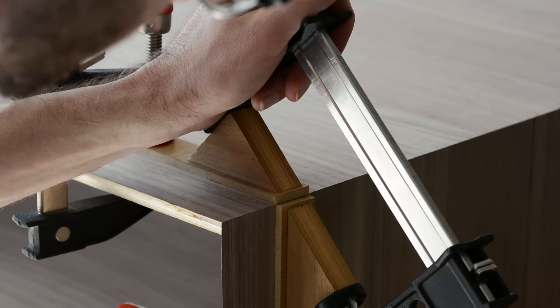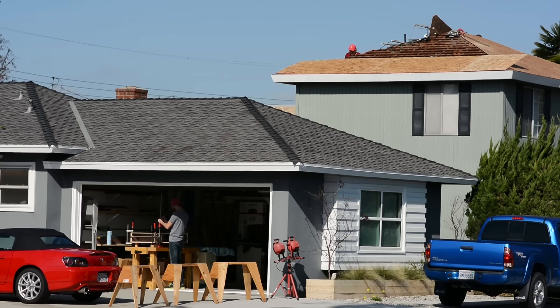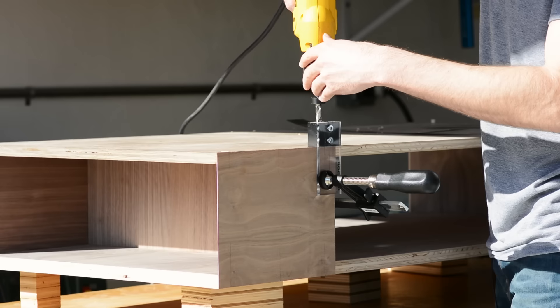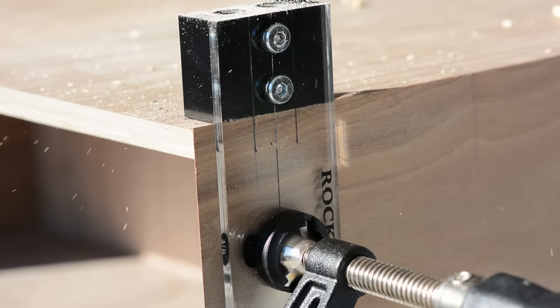I think most people's natural inclination is to use way too much glue and generally over-engineer things. Honestly, if you left this table exactly how it is now, it would probably be fine. But we won't. I measured out a couple spots symmetrically, then installed a few dowels in each miter joint going each way, so this thing is definitely not coming apart now.